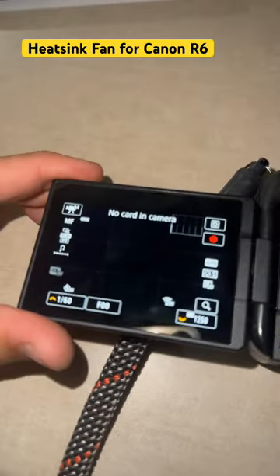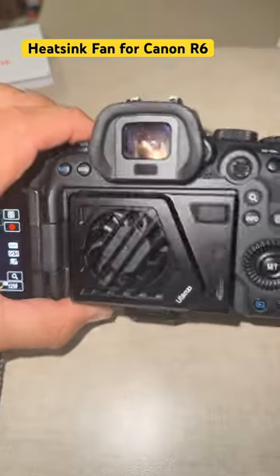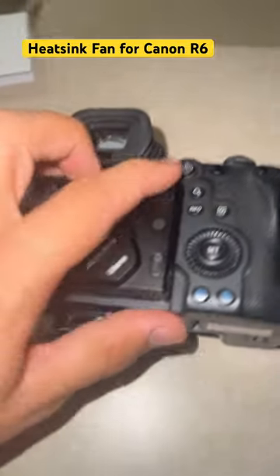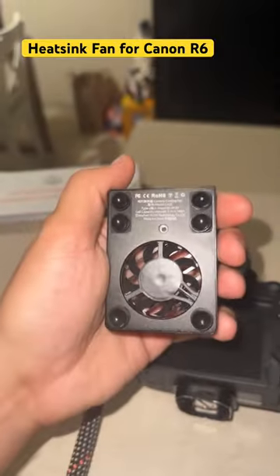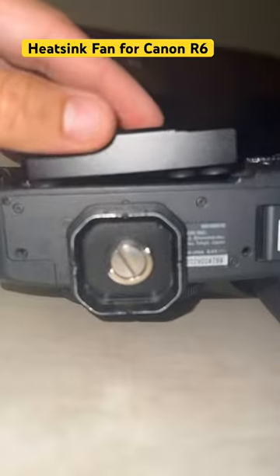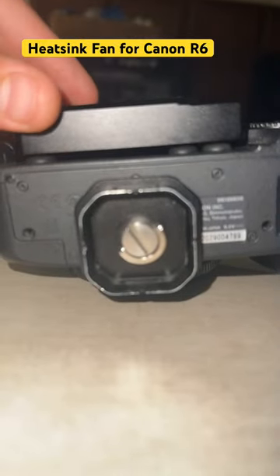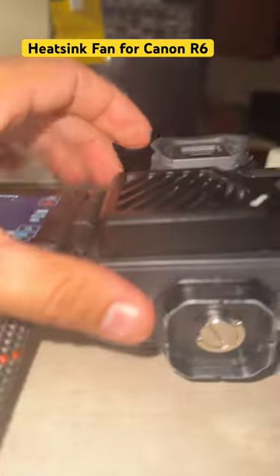So here it is — this little attachment. You can see it's on suction cups. You gotta tape this little piece over here, then just kind of align it with how you want it, press — boom. It's somewhat sturdy.